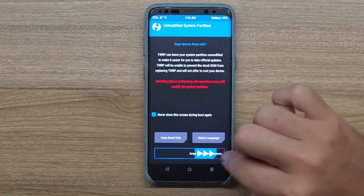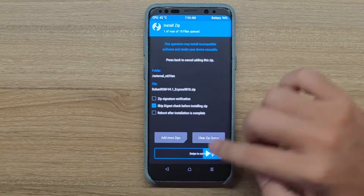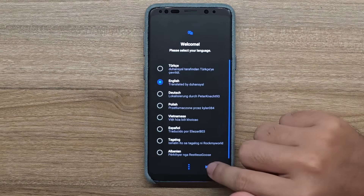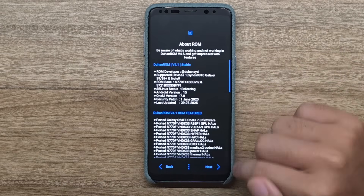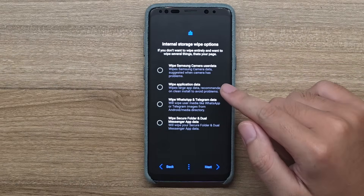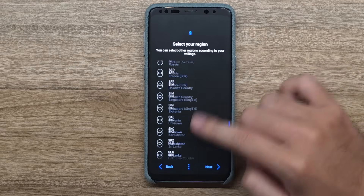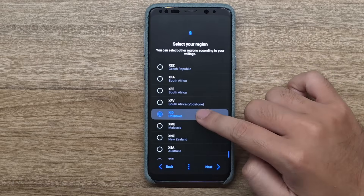Hit Reboot to Recovery. Now we reboot back to TWRP. Click on Install, select the cleaner zip, confirm flash - we're flashing the cleaner zip. Now we can finally install the Duhan ROM, so click on the ROM and swipe to confirm flash. The AROMA installer will pop up, which will allow us to choose which stuff we want and which stuff we don't want to install. Click Next, Next, I Agree, Next.